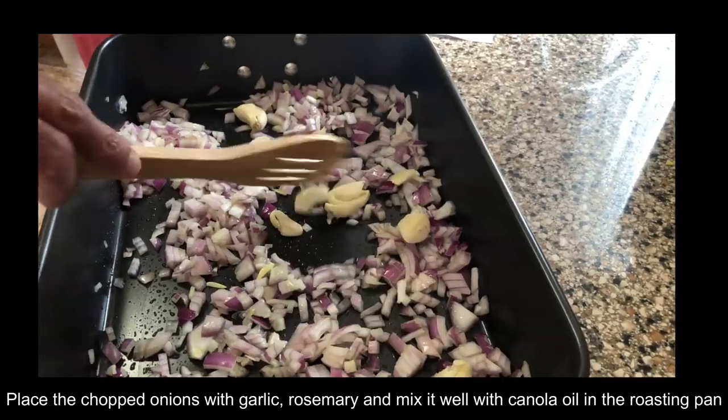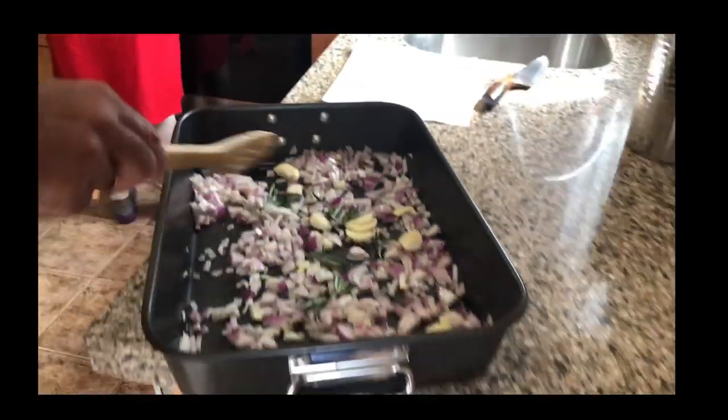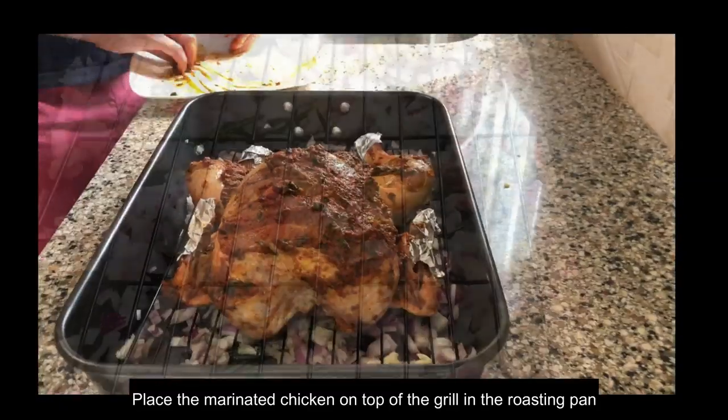Now they are throwing in the chopped onions, garlic, and rosemary into the roasting pan and mixing it up with canola oil, then placing the grill and the marinated chicken on top.